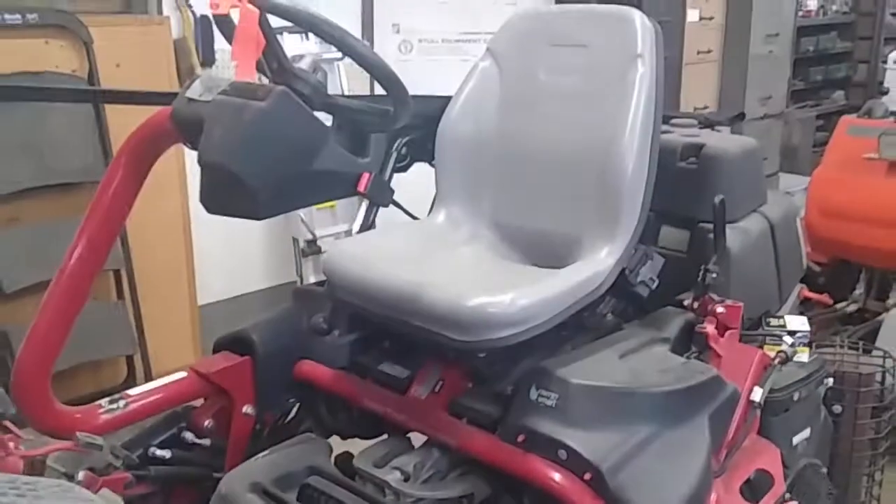Today's tutorial is a quick oil change overview on the Greens Master 3320 tri-flex hybrid. This is the machine right here.